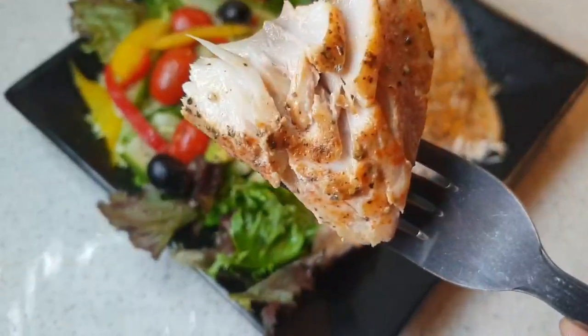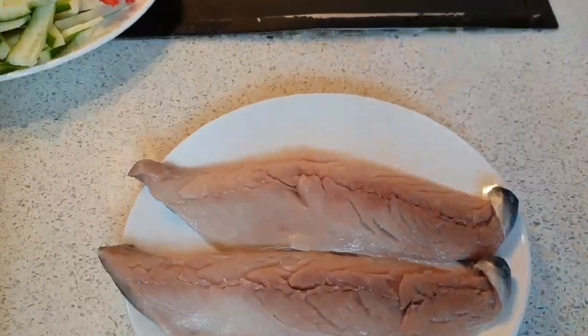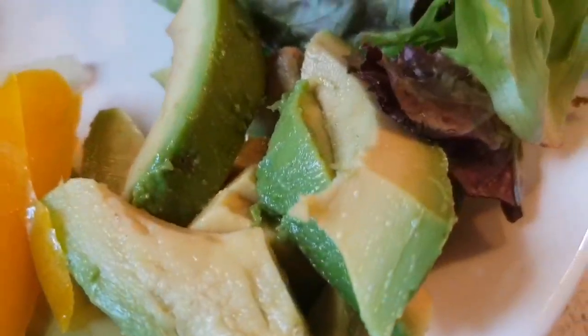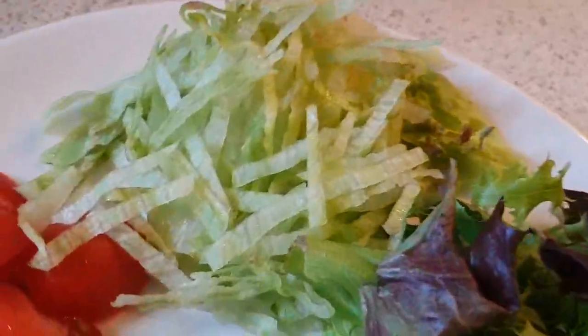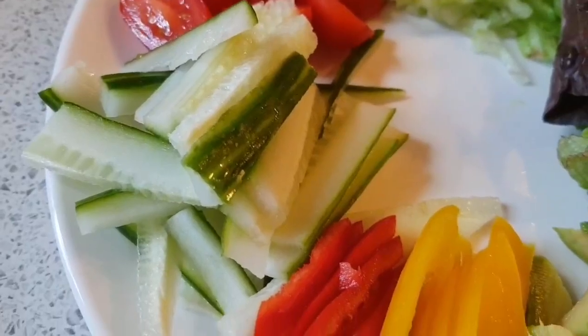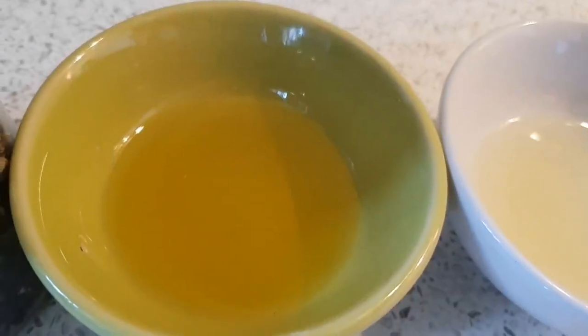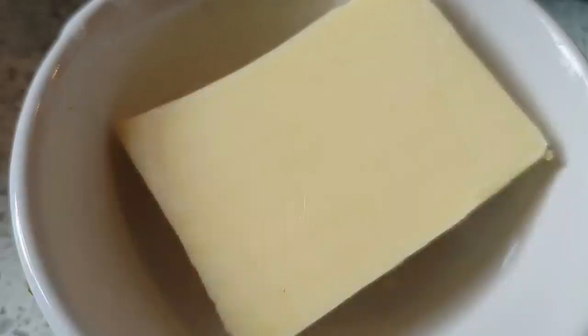Hope you enjoy it. Fresh mackerel, bell pepper, avocado, salad leaves, lettuce, cherry tomatoes, cucumber, black olives, lemon juice, olive oil, black pepper and pink salt, paprika, butter.